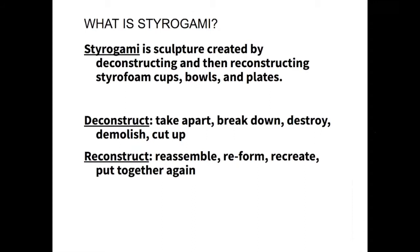Starigami is sculpture created by deconstructing and then reconstructing styrofoam cups, bowls, and plates. To break down some of the terms: deconstruct means to take apart, break down, destroy, demolish, cut up — so you're going to be taking the styrofoam cups and cutting them up.